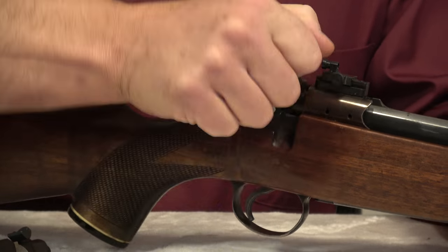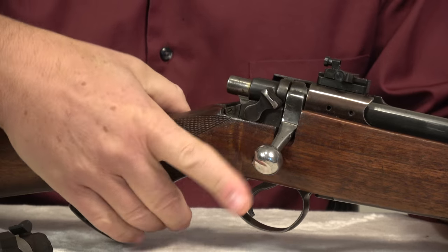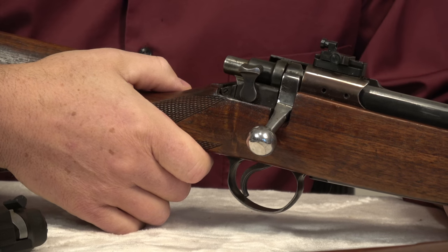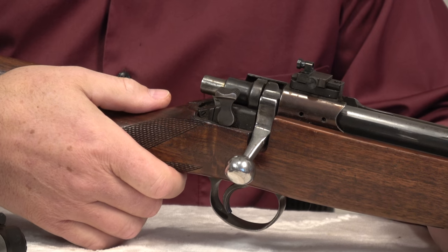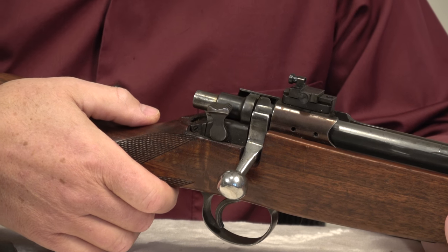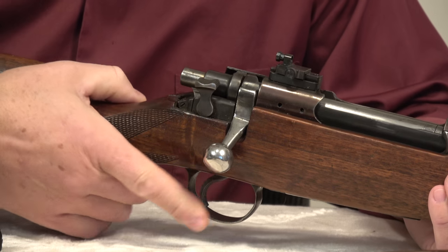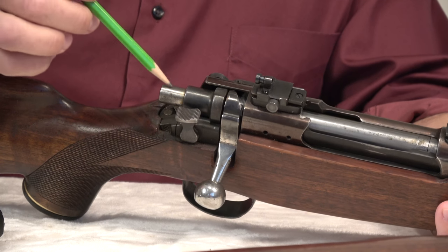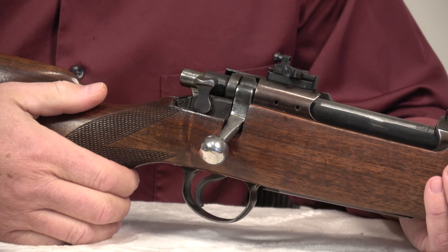Now we eject the empty case, load another round, and for whatever reason we decide to put the gun on safe. So we move the safety lever up. At this point, a lot of people do something funny — you put the gun on safe and then you're not really sure if it's on safe, so you do the worst thing: you check if the gun fires. We can see that the striker is out, and we pulled the trigger so it didn't fire. So we're happy — the safety is working.